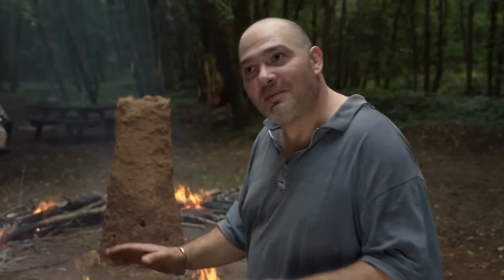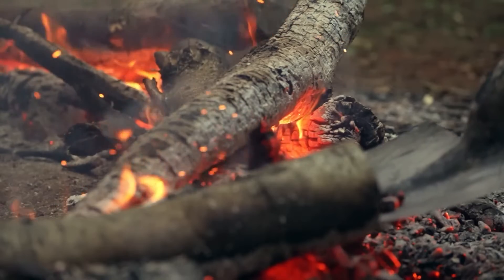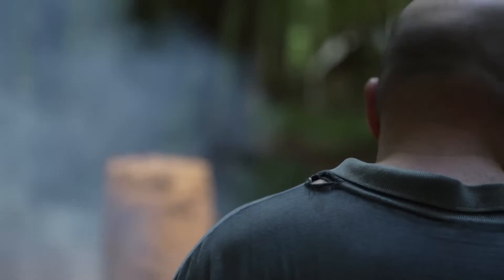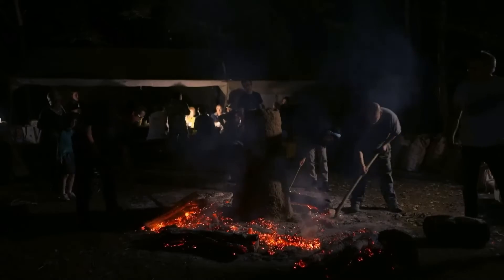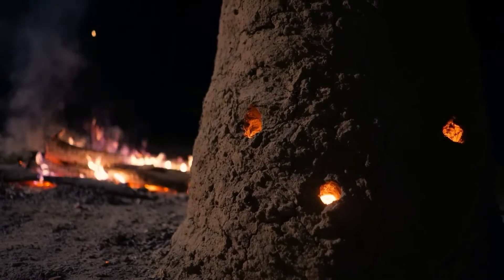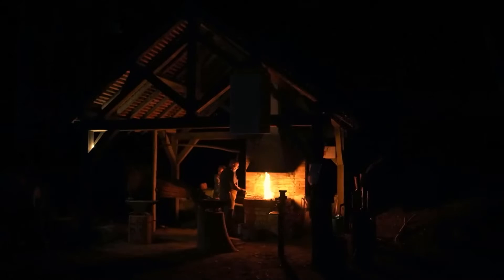We will get a result, that's for sure. I don't know what result, but there will be a result. To make the bloomery operational, you start by firing it on the outside to harden the clay and force out any air pockets. It's then left to increase in temperature all night long — a vigil haunted by the ghosts of the masters of fire, the blacksmiths of bygone days.